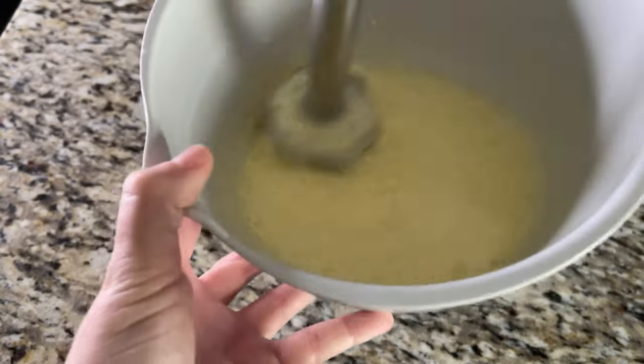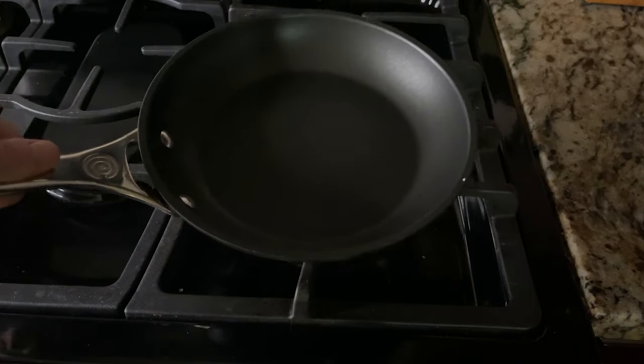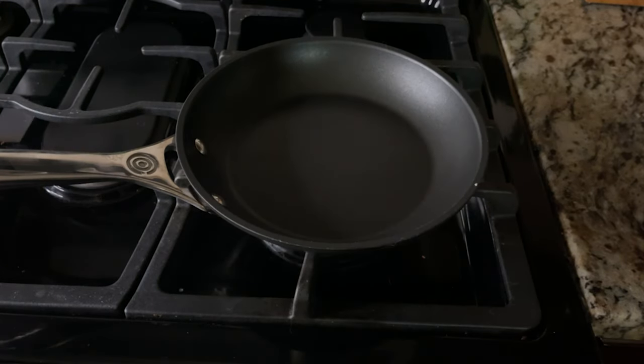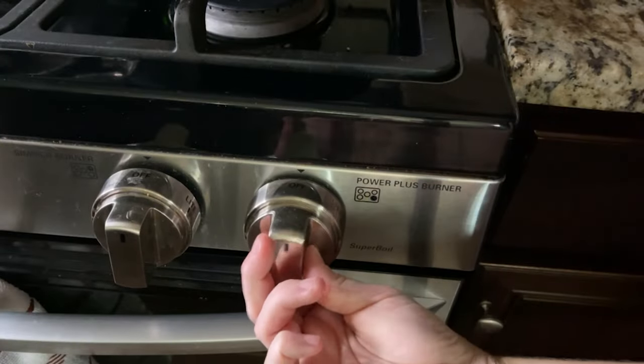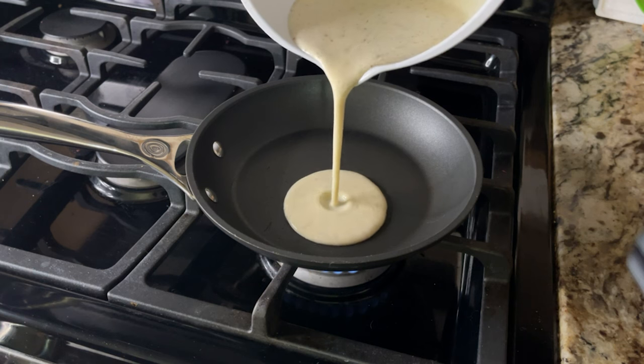Preheat a medium frying pan to medium heat and grease it with some butter or your oil of choice. If you have a non-stick pan, great — but I like to add a little bit of butter anyway because it makes things buttery, and we like butter on the keto diet.